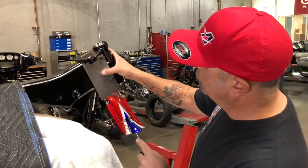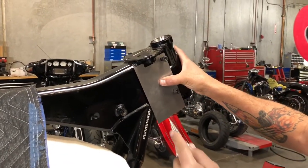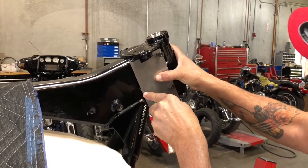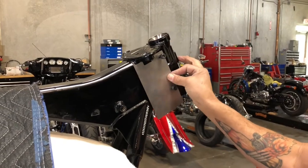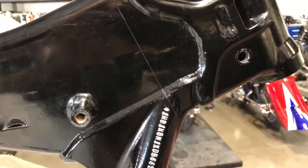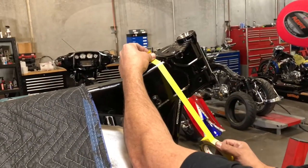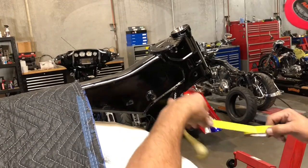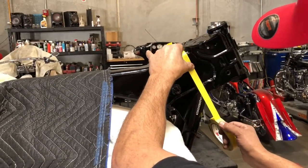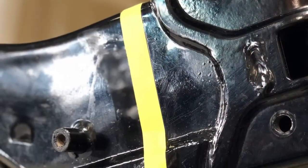So what we're going to do now, we're going to scribe a line. I'm actually applying slight pressure back on this. To make it a little more visible and easier to see, we'll then take a piece of tape and follow our line. Let's watch Ron cut the neck off the frame.